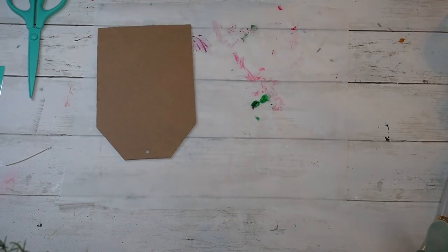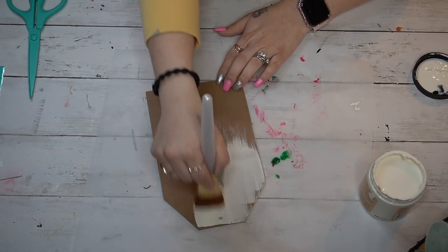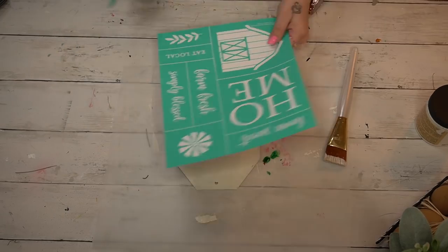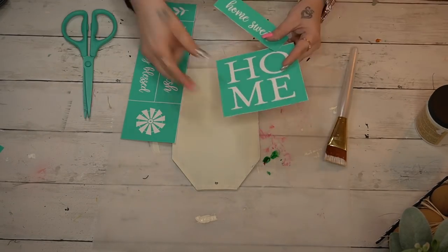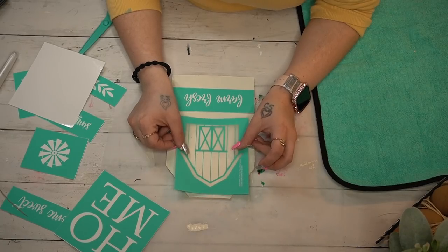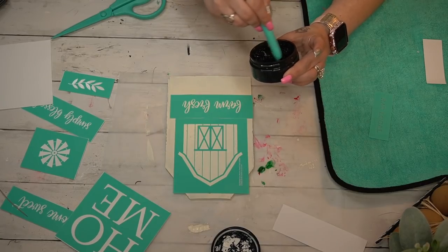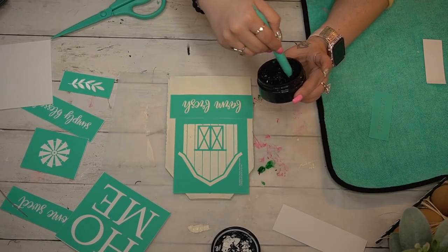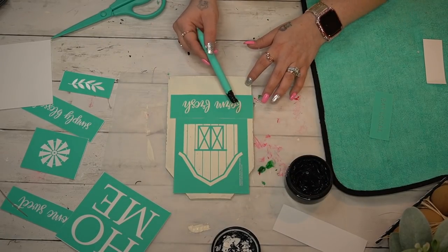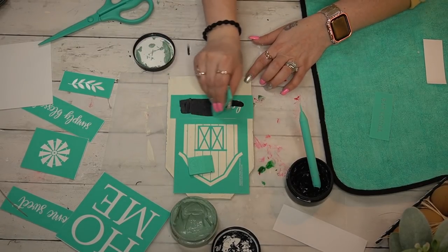Let's start off with this really fun farm fresh sign. I take one of these tag signs from Dollar Tree — I got these back around Valentine's Day and they come in a two-pack. They're a really good size, so that $1.25 is definitely worth it. I paint this with my Dixie Belle Buttercream. I thought I had more white Dixie Belle but I used my entire jar, so I ended up using the Buttercream for this one and my white Waverly for the rest.